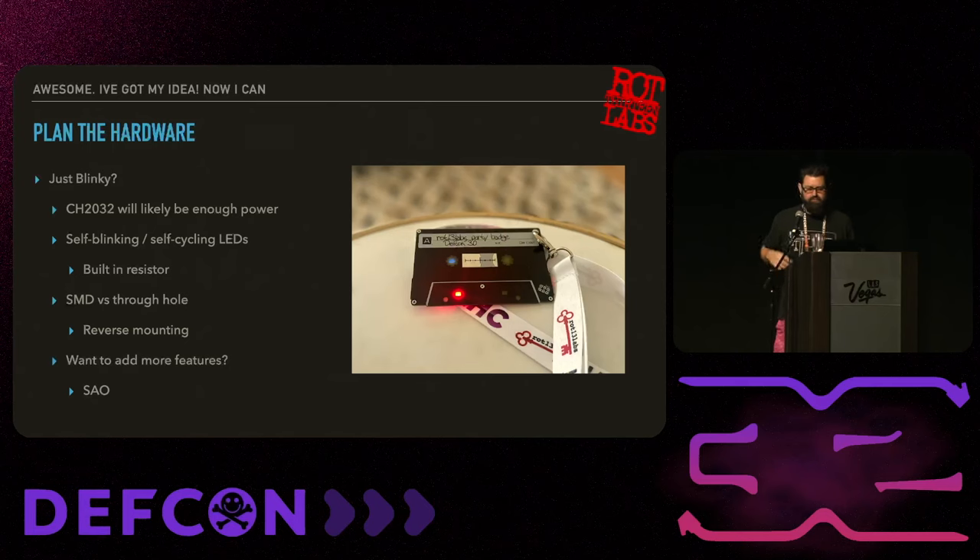Now that you've got your idea, you can start to plan out the hardware. Is it just going to blink? If so, all you need is some LEDs, and a CR2032 is probably enough. There are self-blinking LEDs that are dead simple to use - they give you something flashing without having to use a microcontroller, and they usually have a built-in resistor, so it makes your life a lot easier if you're trying to build something simple.